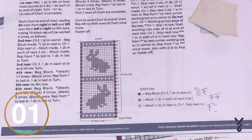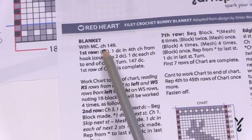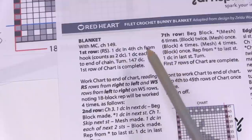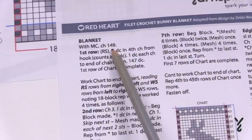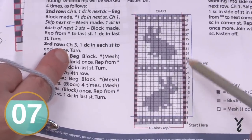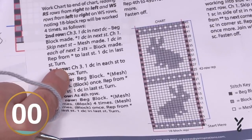Let's take a look at a physical sample. Chain abbreviation 'ch' equals chain. You chain 149 to get this particular sample. If this is your first time, don't worry about different multiples — just chain 149. Once done, move to the first row and then go to your diagram, follow your diagram, do your repeats, and get all your bunnies in a row.